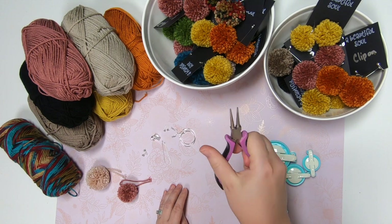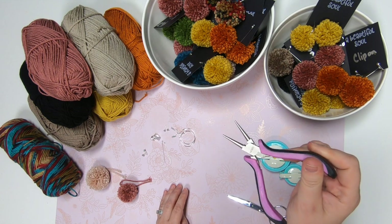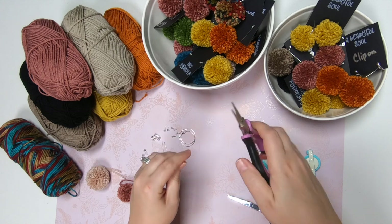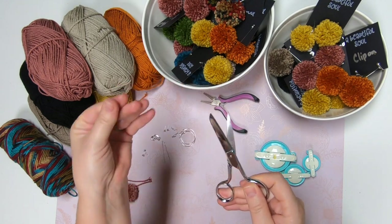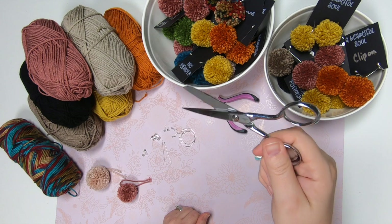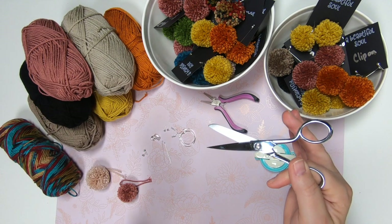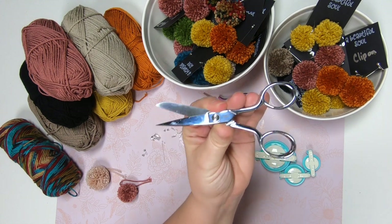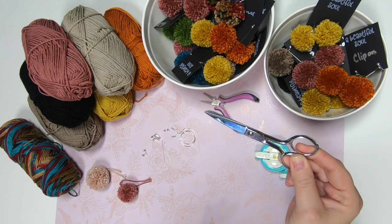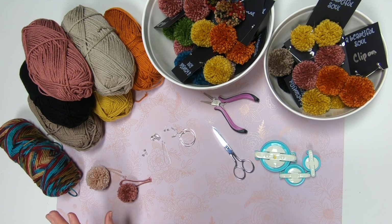You're going to need a pair of jewelry pliers — these ones are made by Bead Landing, I believe I got them at Michael's. I'll link something similar on Amazon below. You're just going to need some jewelry pliers to do some bending. You'll also want a very good pair of scissors. I've had these for over a year — they're Ginger scissors, and I'll have them linked below on Amazon. These are going to last you a long, long time. Use them only for fabric and yarn — definitely recommend a quality pair of scissors, it'll make your life so much easier.